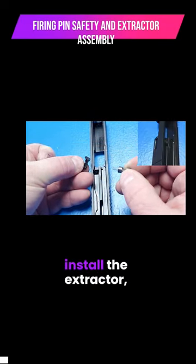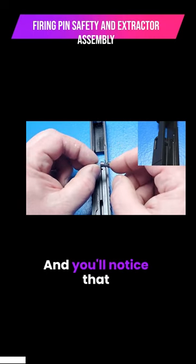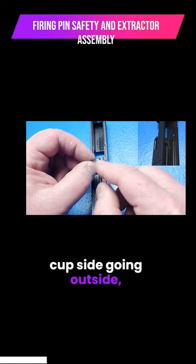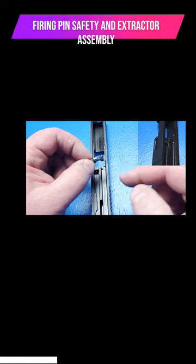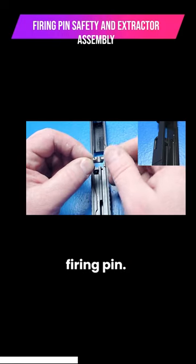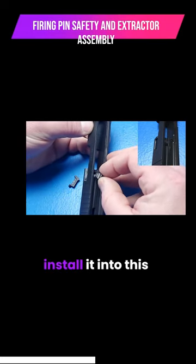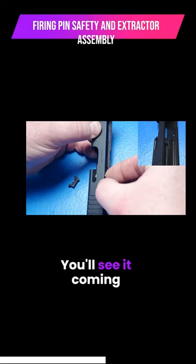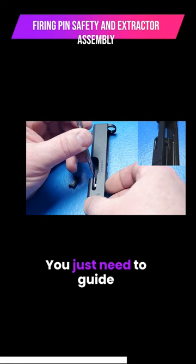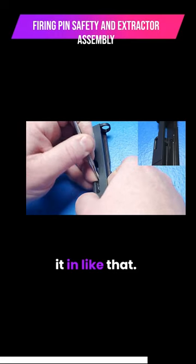Our first step is to install the extractor, but to do that we're going to need to put the firing pin safety in first. You'll notice that there's two sides of the firing pin safety. We're going to have this cupped side going outside, whereas this side with this little chiseled out part is going to be facing our firing pin. So we're going to install it into this slot. You'll see it coming through the extractor slot there, and this gets to be a little tricky. You just need to guide it in like that.